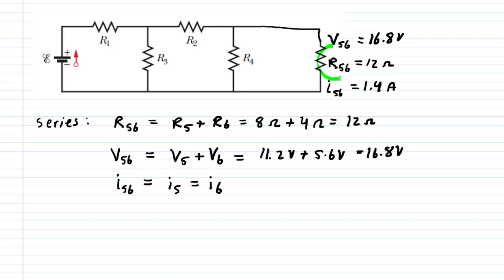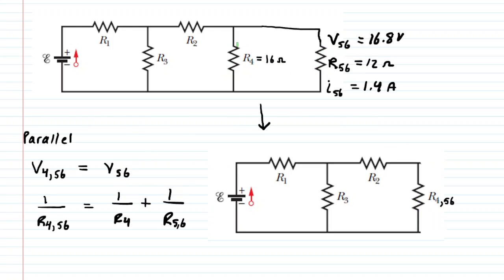Next we combine R56 with the parallel resistor R4, creating the equivalent resistor R4,56. When combining parallel resistors, the potential difference across the equivalent resistor equals the original potential difference across R56, which was 16.8 volts. So we label R4,56 as having a potential difference of 16.8 volts.